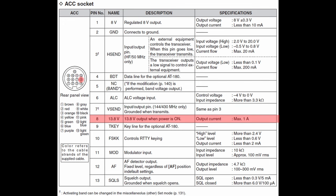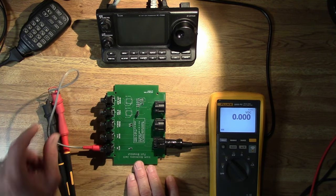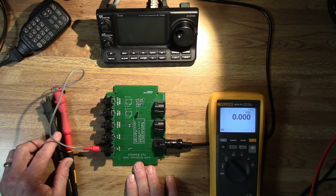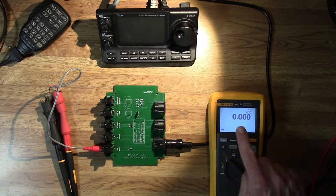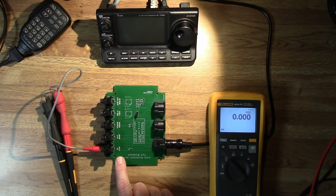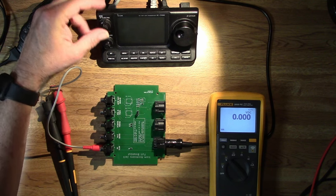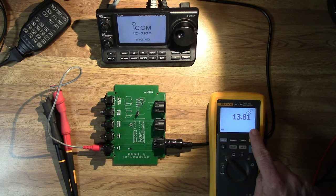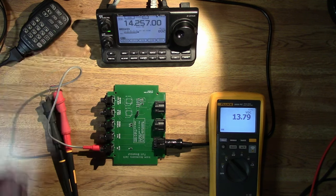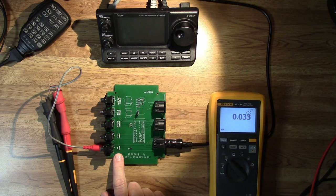Pin 8, 13.8 volts. I have a phono cable plugged into the 13.8 volt jack on the interface, connected to the positive and negative leads on the multimeter. We're reading 0.00 volts because the radio is currently off. The 13.8 volt output from the accessory jack only supplies voltage when the radio is on. So if I turn the radio on, now we've got 13.8 volts as the radio comes up. And if I turn the radio off, the voltage goes back down to 0 volts.